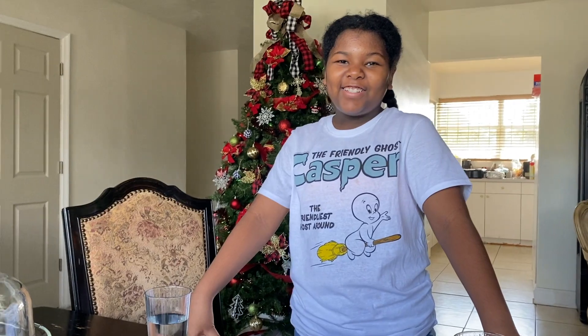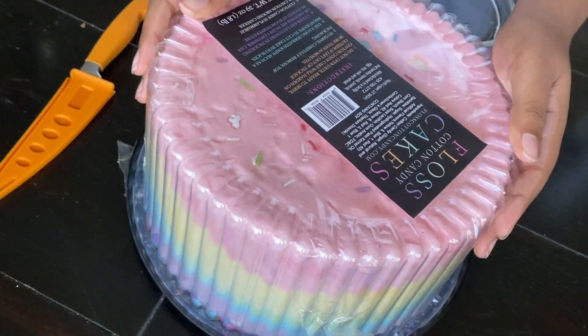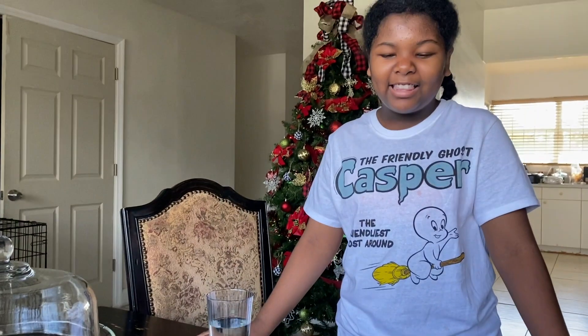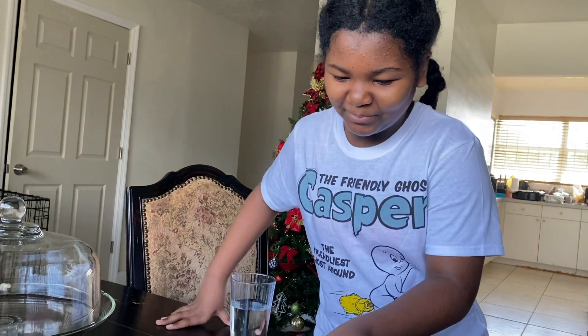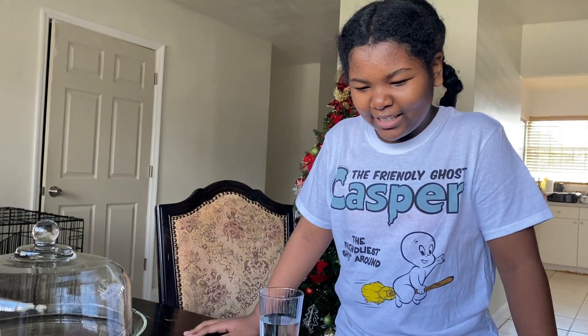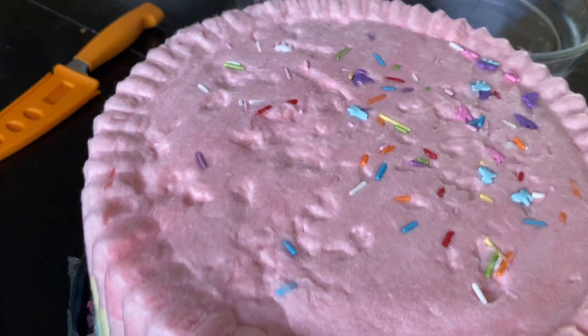Hi guys, welcome back to the Diva Sisters channel! Today we have a cotton candy cake made out of cotton candy with sprinkles. This cake was sent by KB Shimmer, a nail collection that did a PR with my mom. I want to taste it when it dissolves in water to see if it tastes like sugar. Have you ever had cotton candy before? No? Okay, so this will be Nadia's first time trying cotton candy. You're gonna take a little piece and put it in your mouth.